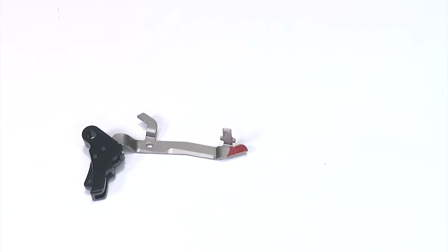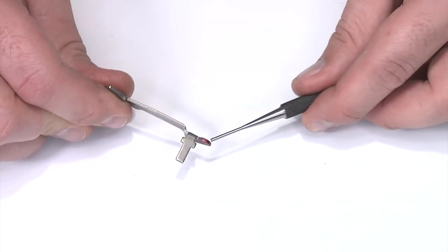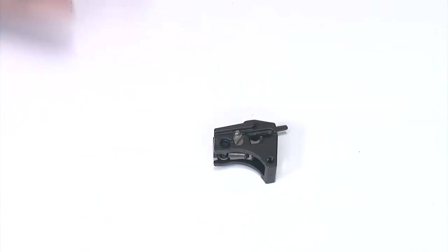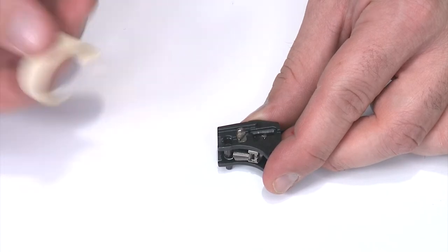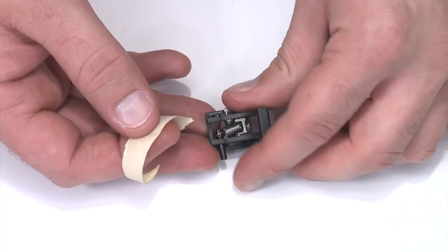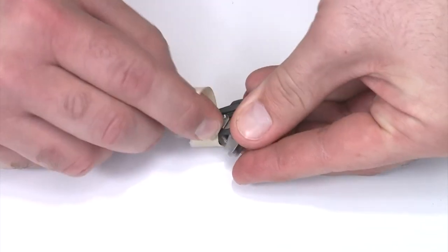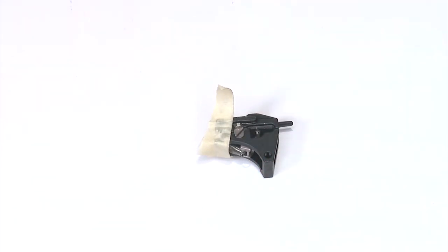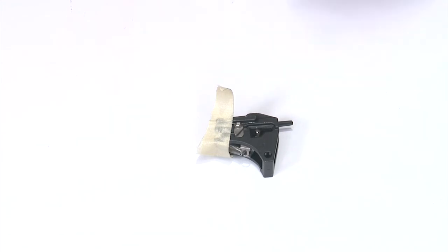Proper lubrication is key, so before you reassemble your trigger bar, make sure you lubricate it. You can see I have the red marker on the side as well as on the disconnect surface on the back of the trigger bar — put some grease or oil on those too. One thing to note: the pin that holds the sear in tends to want to fall through, so I'll take a piece of tape, put the pin back into its final position, and wrap the tape around to hold it in place. Once we get the trigger bar in, we'll take the tape off. Do not leave the tape on when you put it back in the frame — it'll cause problems.